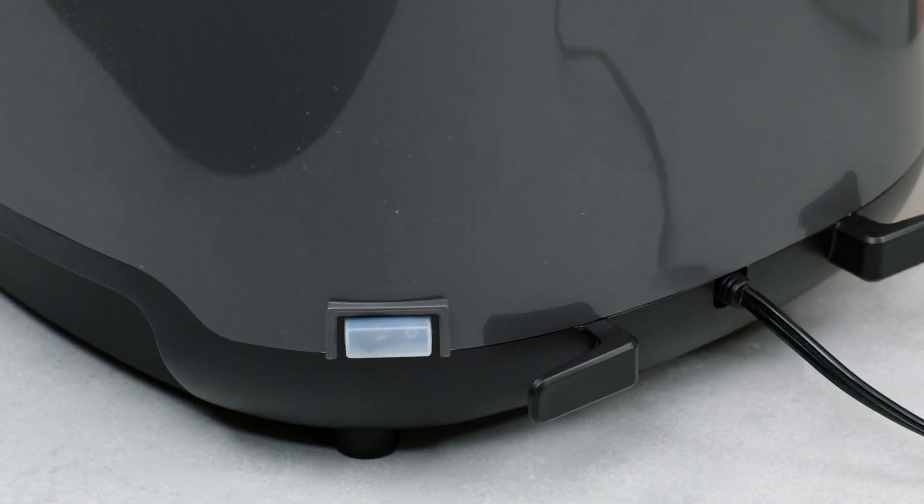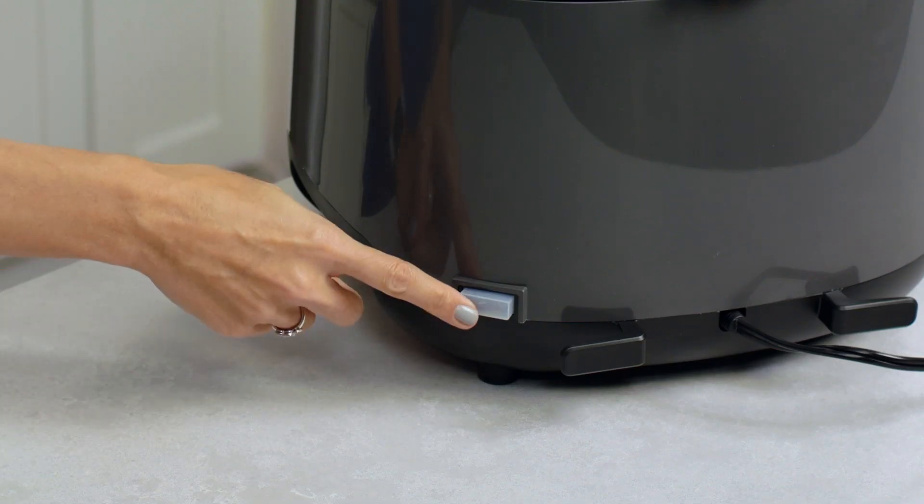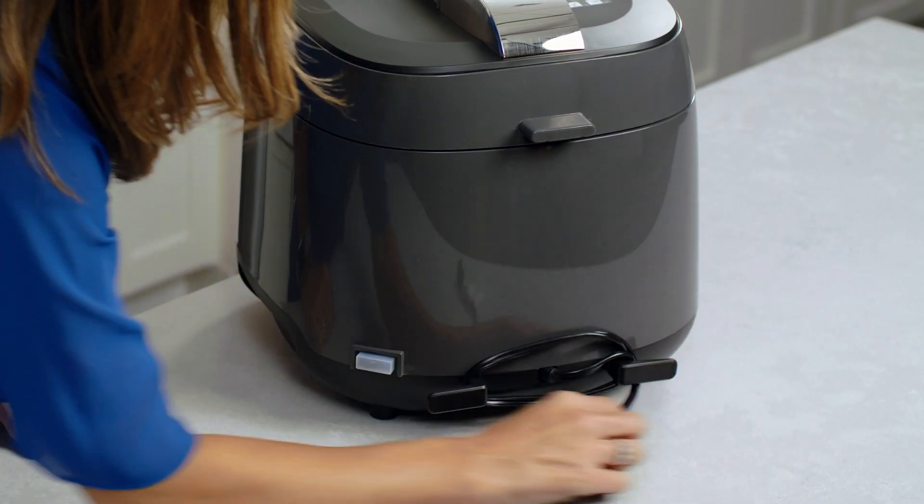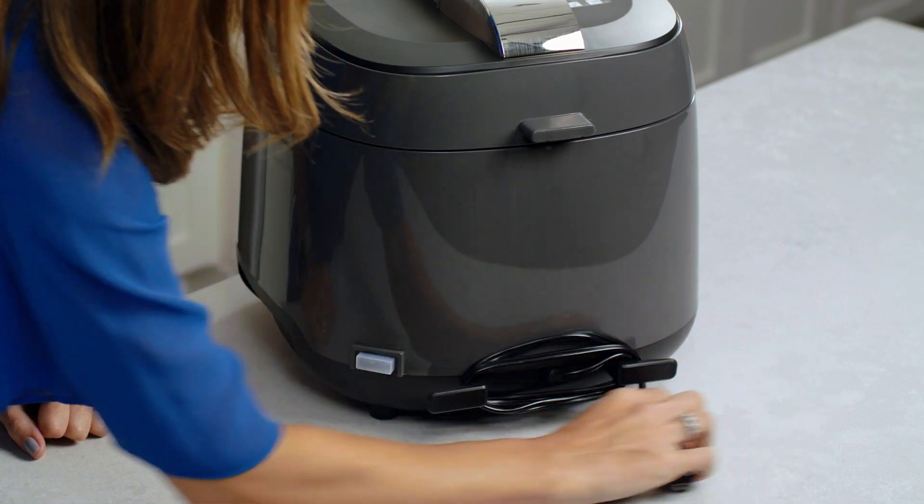When you're done cooking, there's an on/off button in the back of the unit. Make sure to keep the silicone covering over it — it helps prevent the button from getting dirty. The cord storage in the back of the unit allows you to easily store your multi-cooker.